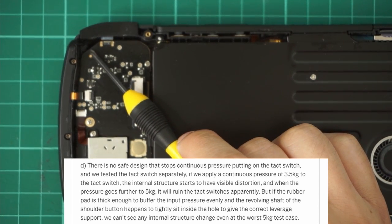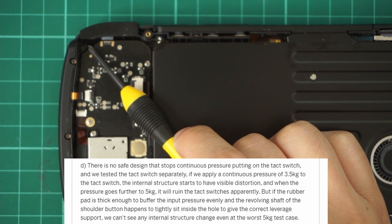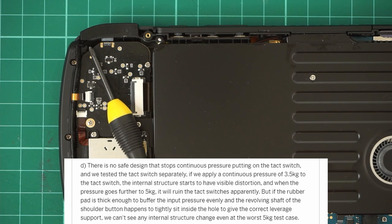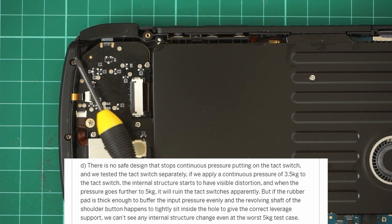My advice is just to be a little bit more careful. Even if I did a full failure test on the L1-R1 button, I don't think that helps anyone that much, and I think the only useful indicator is if they stand up over time.